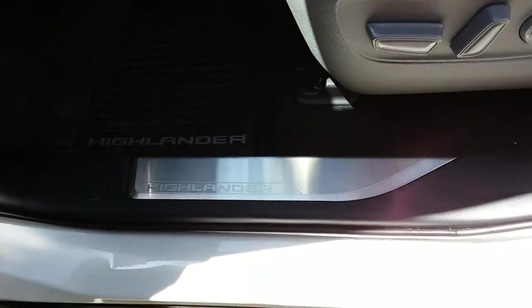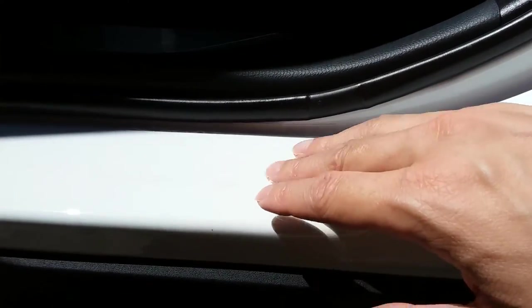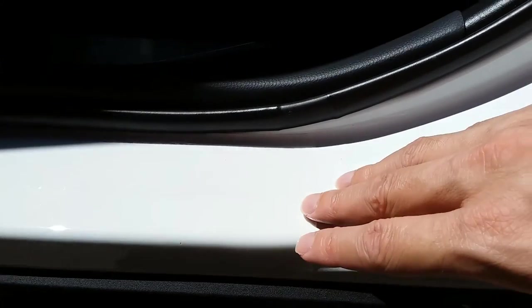I didn't want to go any higher because, as you can tell, making it longer means this bend up here would cause some issues. Even though the film is pretty malleable, I didn't want to run the risk of having to worry about that, so I just kept it at 15 inches. All right y'all, take care.